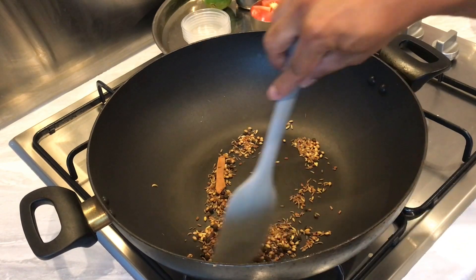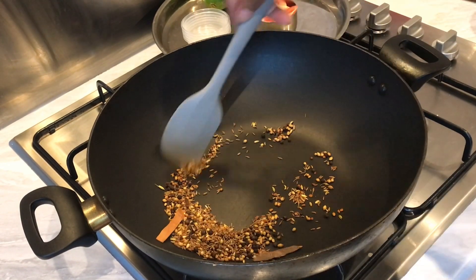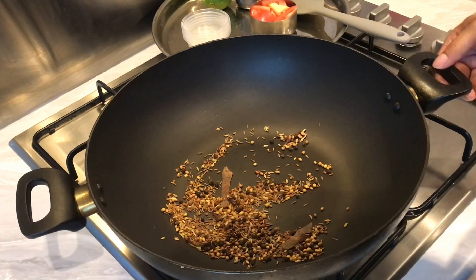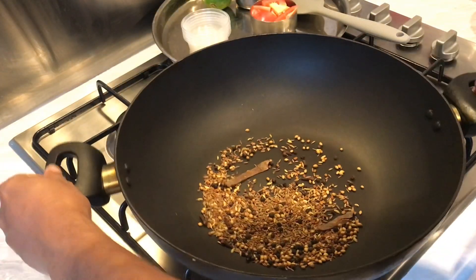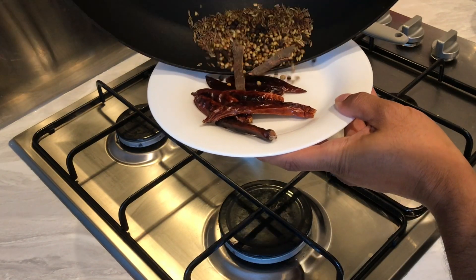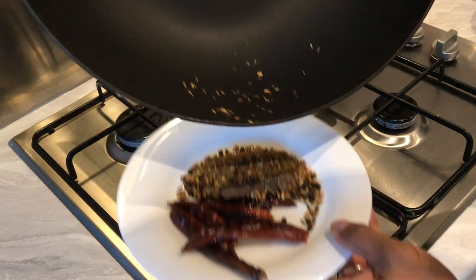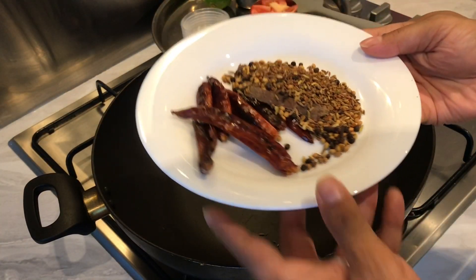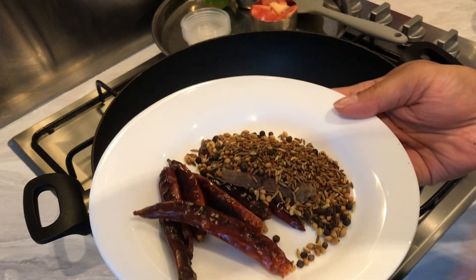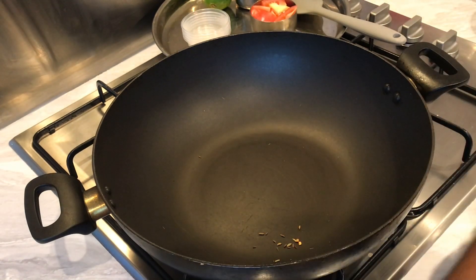Okay guys, it's been about three to four minutes dry roasting our whole spices and these are ready. I'm just gonna transfer them and wait for this to cool down before I blend this into a paste, so I'm just gonna pop this outside for a bit.